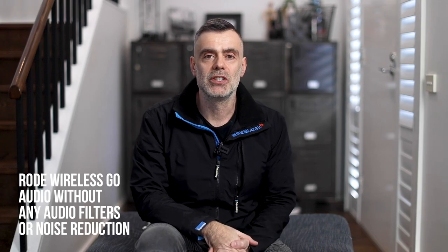Welcome to Touch Technology Review today — a quick discussion about the Rode Wireless Go microphone. This is an ultra compact microphone that is really portable, convenient, easy to use, and sounds great.